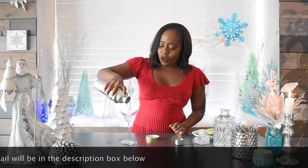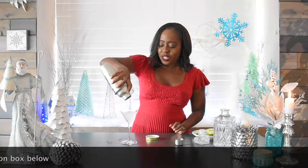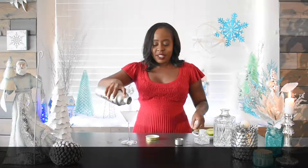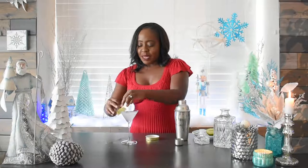We just pour into the glass. And there you have it — a ginger martini. Three ingredients, fast, simple, easy. Maybe your guests will be surprised and feel like they're a master mixologist. They don't need to know that it's that easy to make. Garnish with a cute little lime and you're off to the races. Cheers!